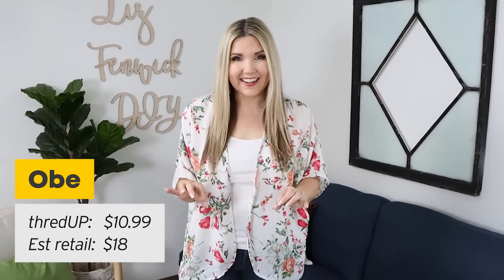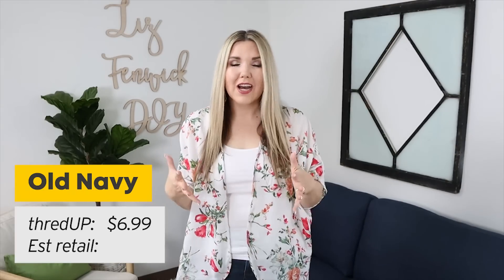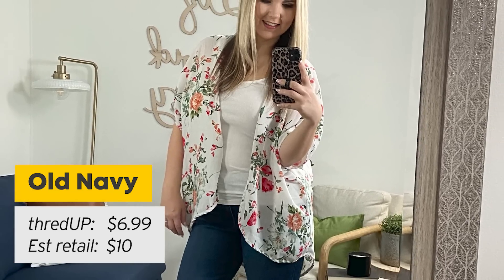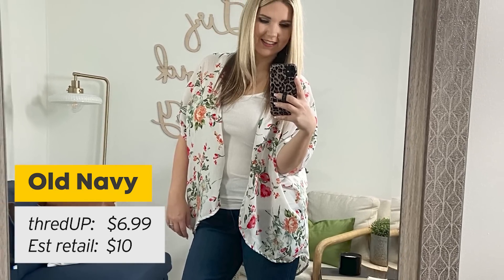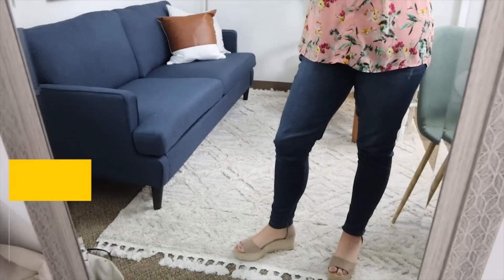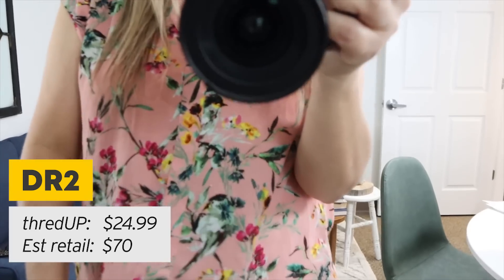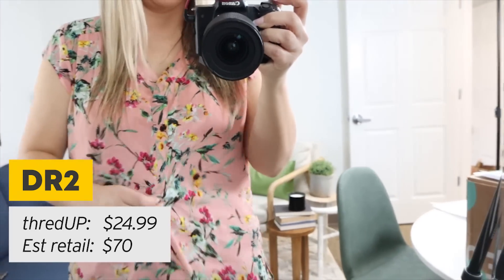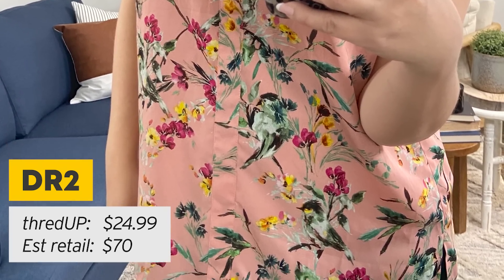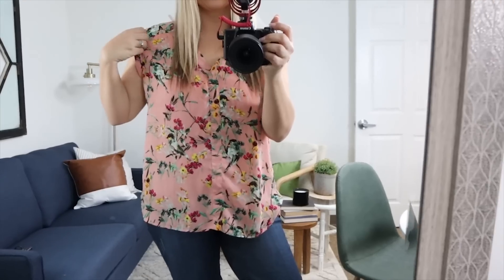This kimono is by a brand called Obey. It was only $10.99, originally $18. I also grabbed this Old Navy white tank top because I needed some new tank tops — this was $6.99, originally $10. I think this outfit is just perfect for spring, it just looks happy and puts me in a good mood. Floral prints are really in this spring. This DR2 shirt is just the cutest pink, it's kind of a see-through material so I have a tank underneath. This top was $24.99, originally $70. So cute, such a good deal.